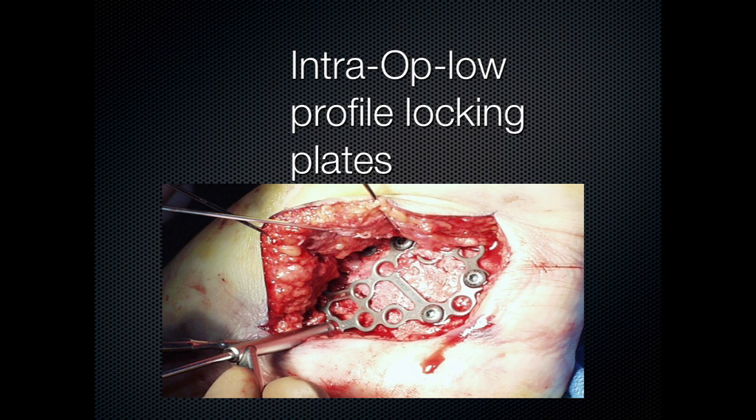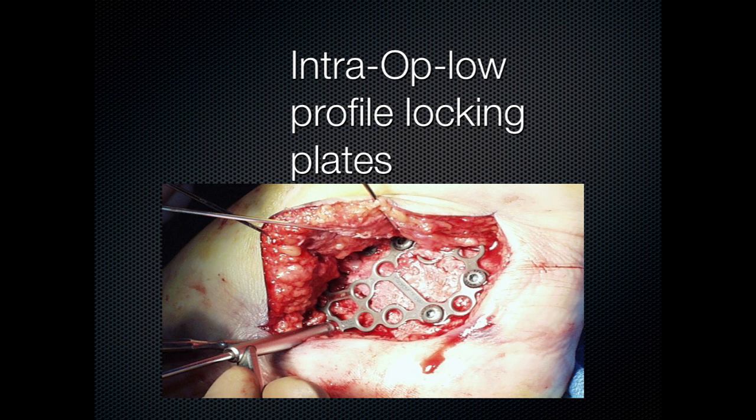We now have low-profile locking plates. I won't spend a lot of time on locking plates, but they're wonderful, especially for the calcaneal fracture.